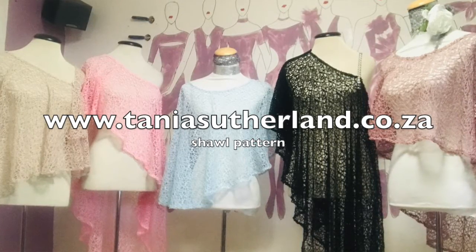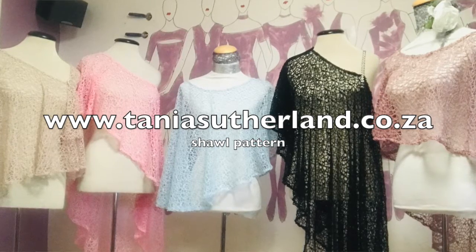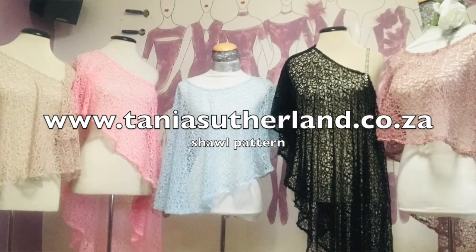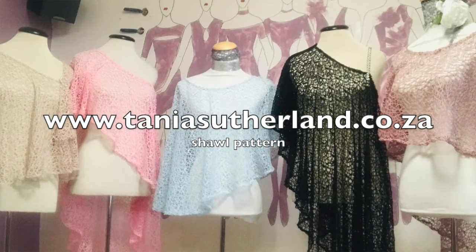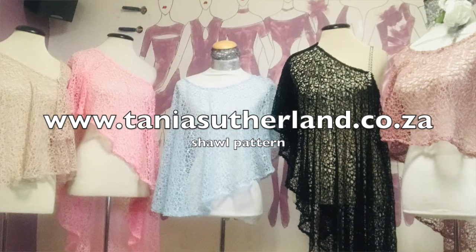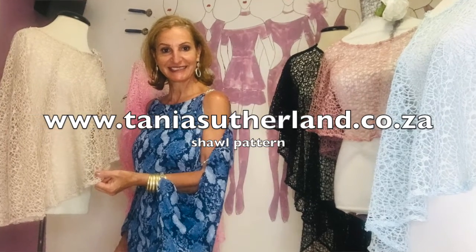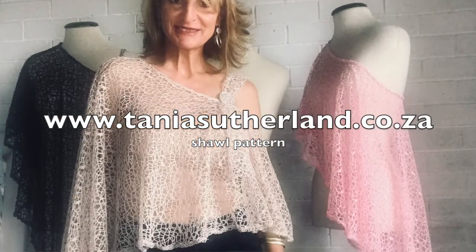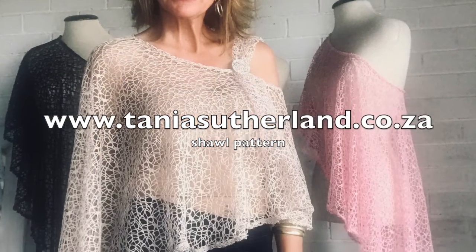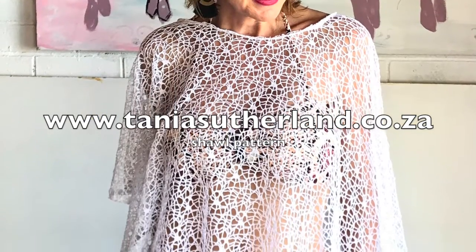The type of materials I recommend is something like a very soft lace, a stretch lace, a very stretchy type of fabric, like the crocheted knits that I've got the samples made from. You can use tulle, mesh tulle, different types of lace, Georgette, or chiffon.